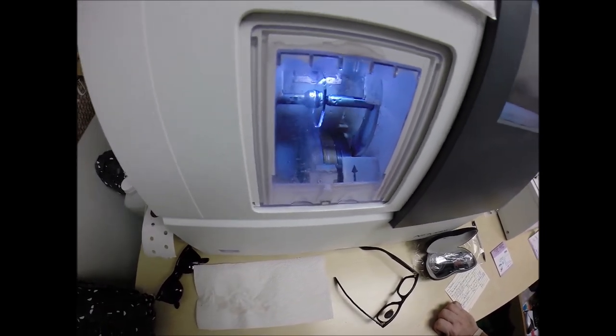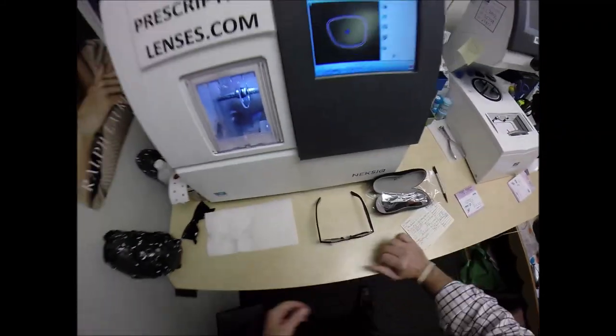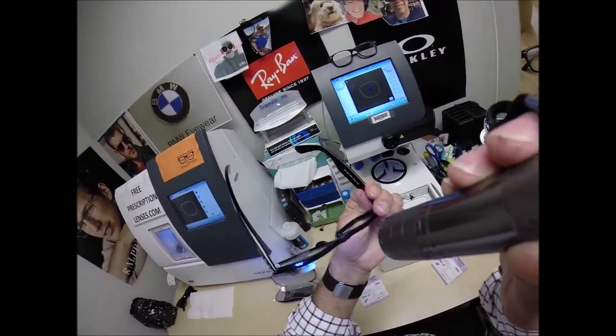It is seven o'clock here so it's probably like one or two in the morning in Italy. Let's go around tracing the shape of the left side of the frame, measuring where to place the bevel so you have the least amount of edge thickness showing — and look at this, Davani: you've got nothing. No edge thickness whatsoever.